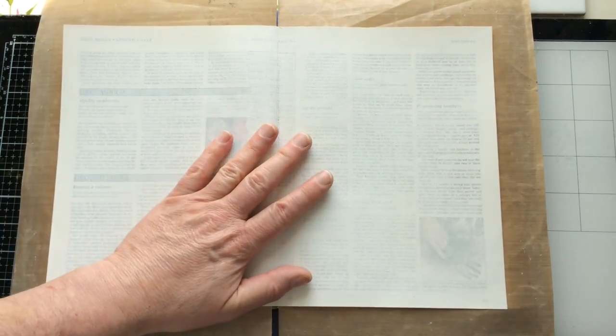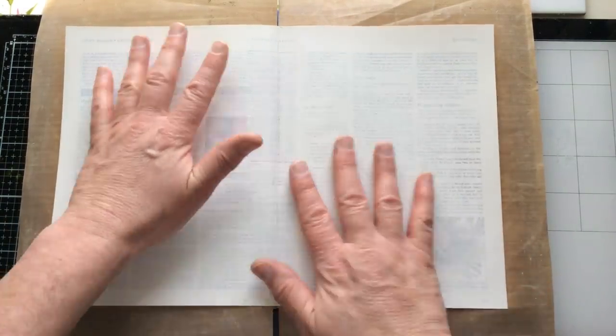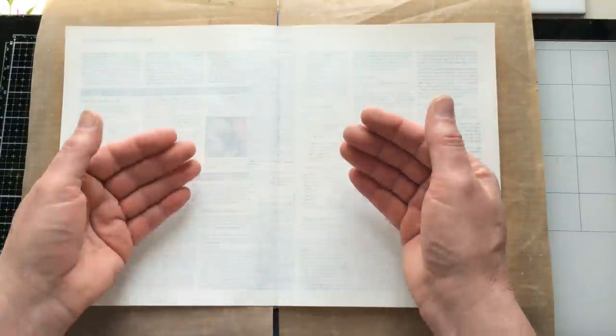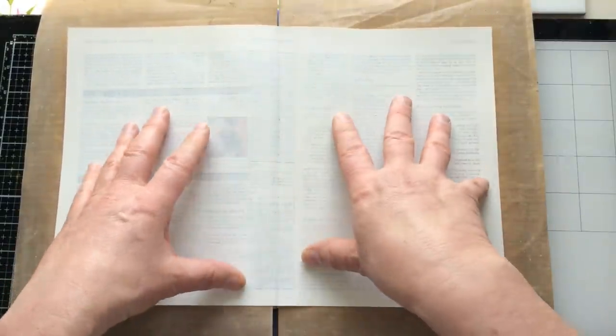So this is going to be that spread. I want to start out by laying a little bit of background on here, and then this is going to be one of those videos where I'll have to stop, let it dry, and come back to you. So this is where we're starting.